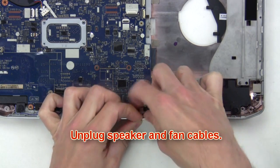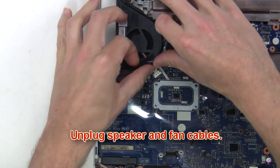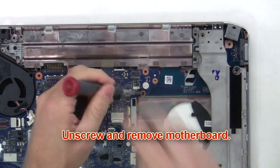After that you're going to unplug the speaker and fan cables. Now unscrew and remove the motherboard.